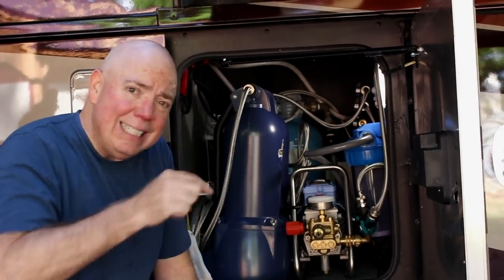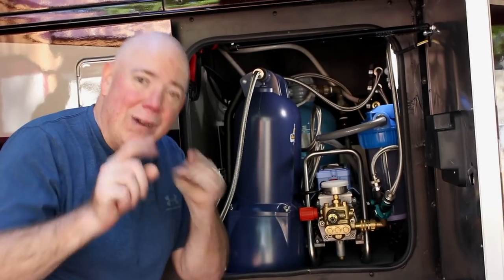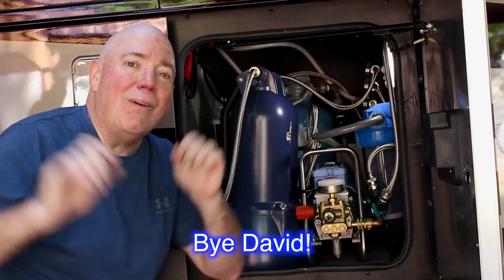If you like what we do, please click the subscribe button. If you haven't done so, please click that. Other than that, I'm Dave Bott asking you — when's the last time you got outside your bubble? We're out of here.